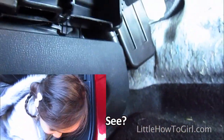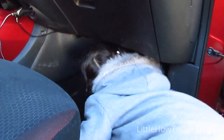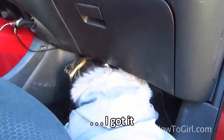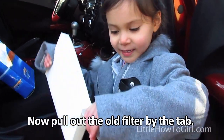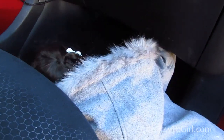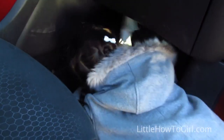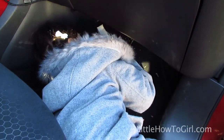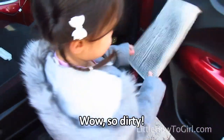See this white box? I got it! I'll pull out the old filter by the tab. Got it! Wow, so dirty!